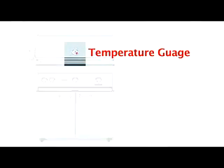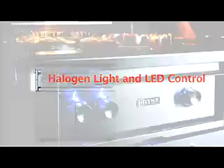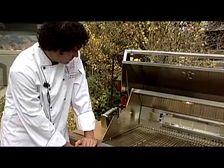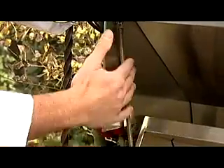Each grill comes with a temperature gauge built into the stainless steel hood. To the left of the rotisserie burner knob are the illumination controls. LEDs illuminate the control knobs while the inside of the grill contains a halogen light. The grill hood comes with a spring-loaded Lynx hood assist kit, which makes opening and closing the commercially constructed hood effortless and safe.